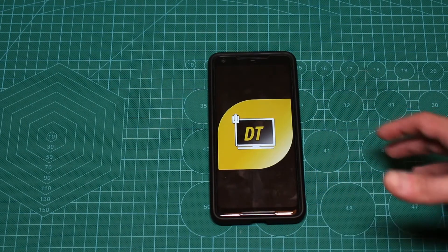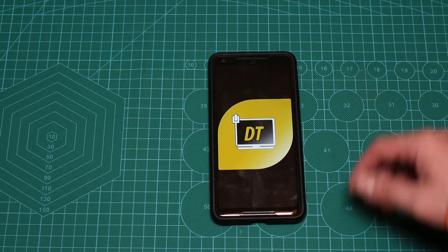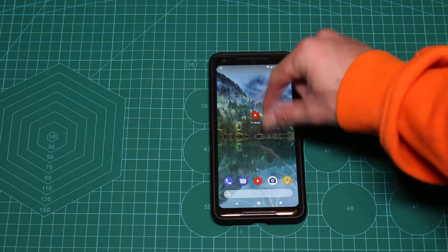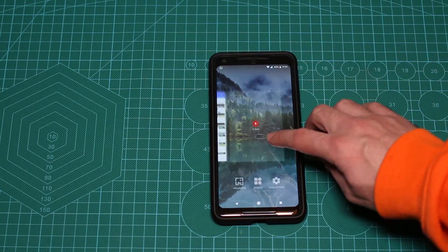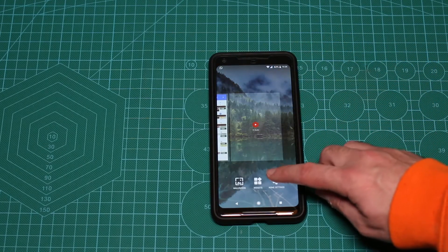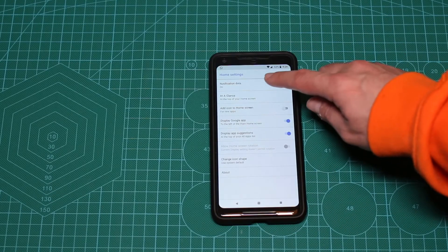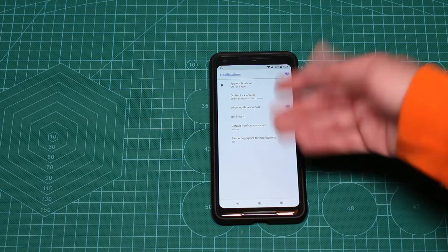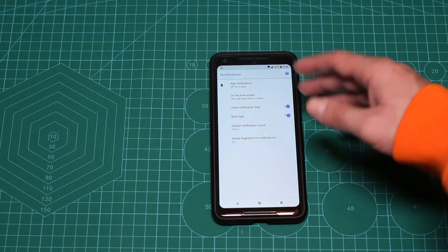What you need to do to enable the blinking light is go to your home screen, find an empty space — you can pinch out or long press — then hit Home Settings, and under Notification Dots you'll see the Blink Light option that you can enable or disable.